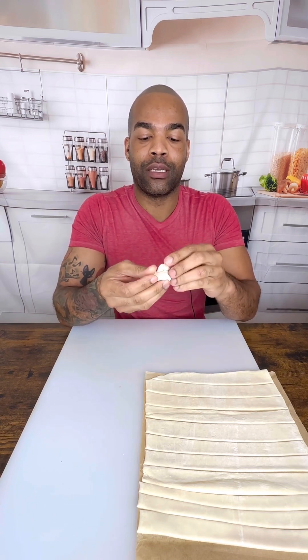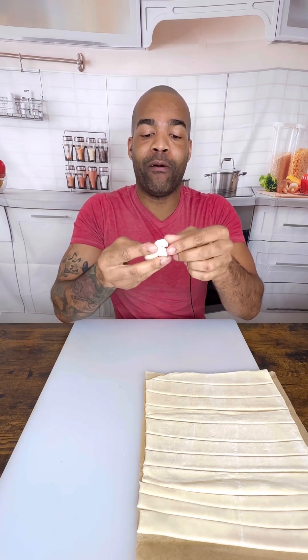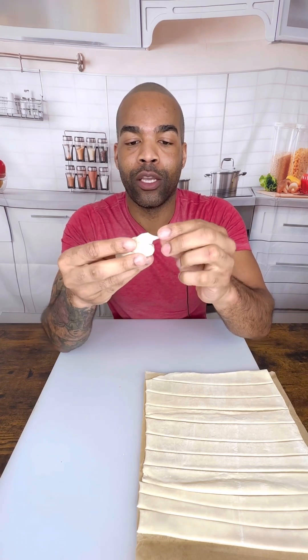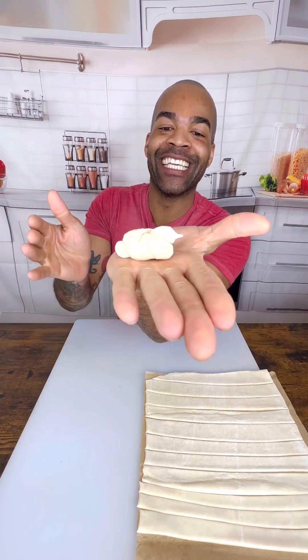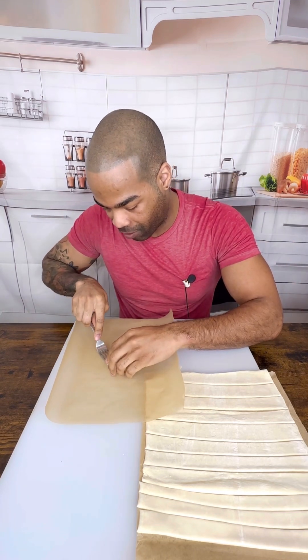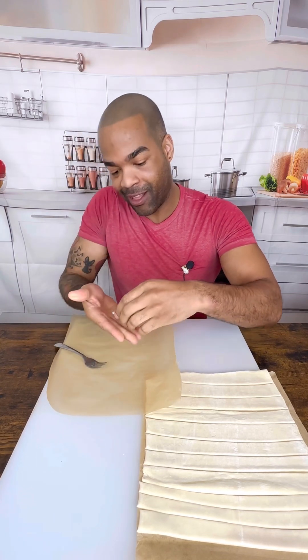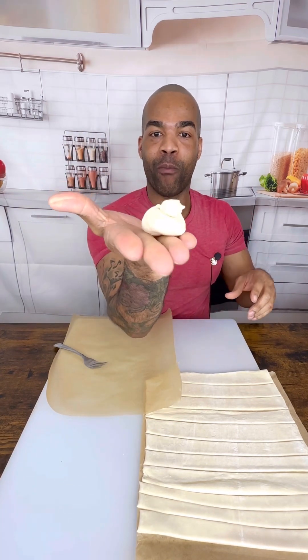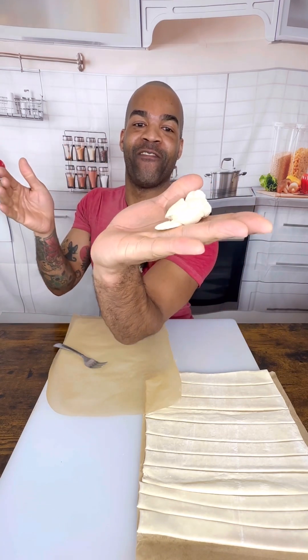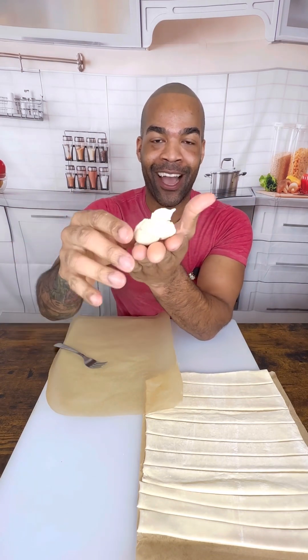Oh my gosh, is this good at all? And then you're going to make a little beak — guys, I'm doing it, I'm doing it! And I'm going to use my fork and flatten out a tail so that it has a little pressed tail. Look how perfect that is — that's fantastic. Remember to make the beak, don't forget the beak. And now we're going to make as many as we can.